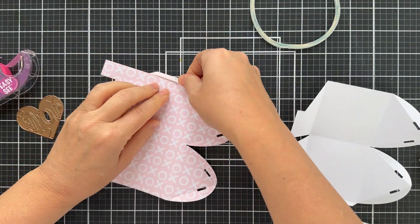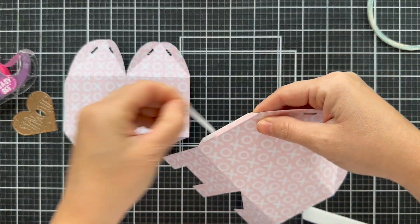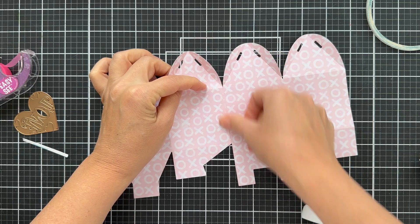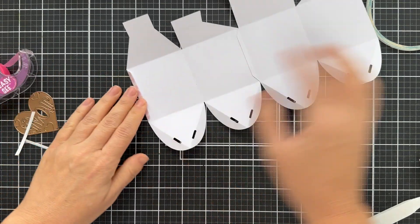I did make another one out of cardstock, which was a little thicker, and I used my bone folder to pre-fold all those creases. So I'm using a little score tape, eighth inch, to put on the edge of those little flaps. Just line this up and it comes together lickety split. You just adhere the flaps — bada boom, bada bing — and you've got yourself the cutest little treat box.